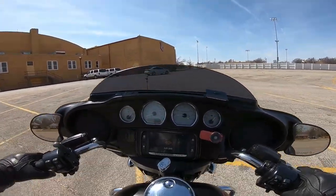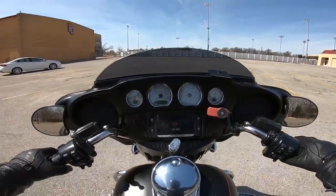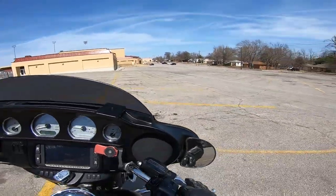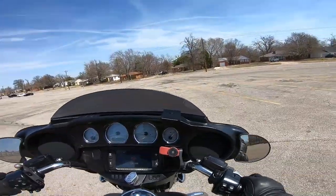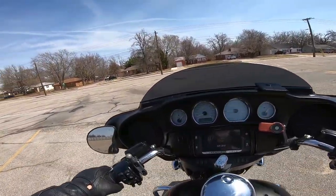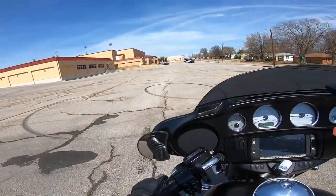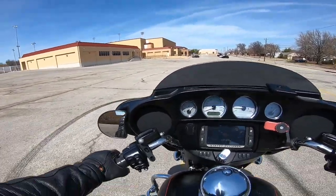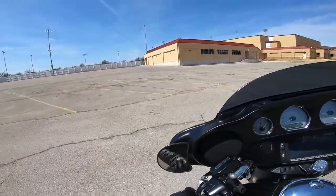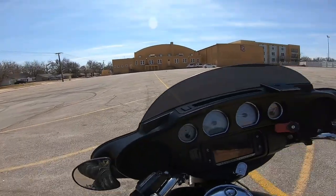We want to keep the bike at a nice smooth walking pace, just using our feet to help keep it upright and balanced. Now that we've gotten accustomed to duck walking and controlling our speed — maintaining that point on your clutch to keep your friction zone and using the front brake to maintain your speed — I think it's time we get our feet off the ground.